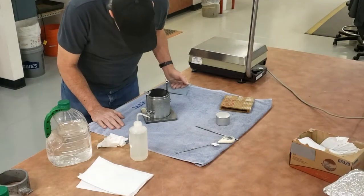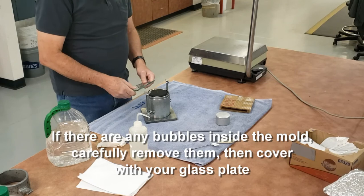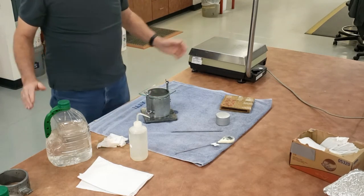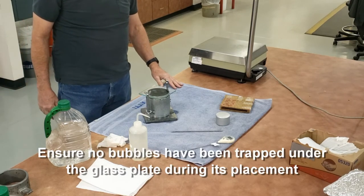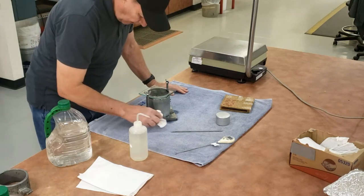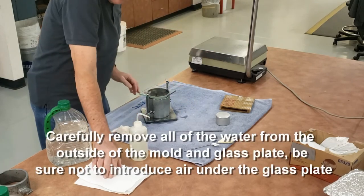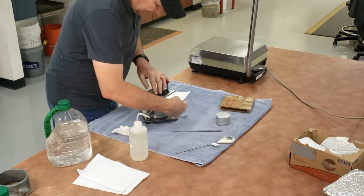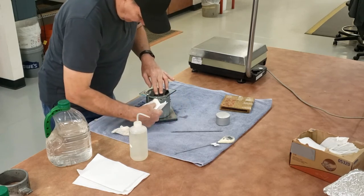Check for bubbles. If there are any bubbles, I can free those up with my rod. There are no bubbles. I'm going to put my glass plate on there and push it across, making sure that I have no bubbles trapped underneath the glass plate. I can put some pressure on the glass plate to hold it in place, but don't put too much pressure or it can cause bubbles to form.